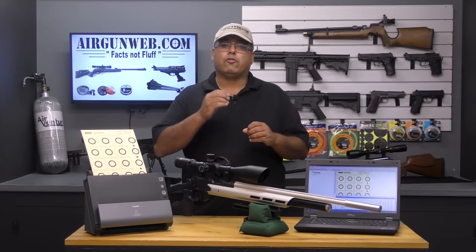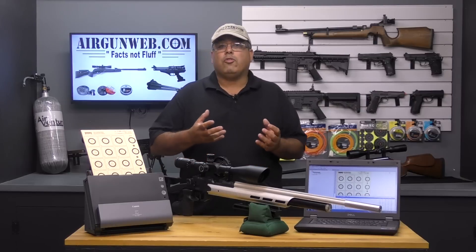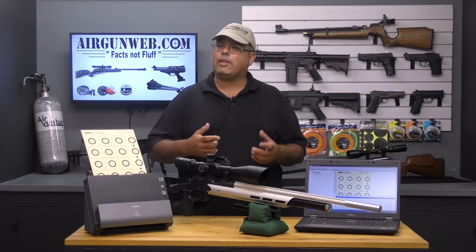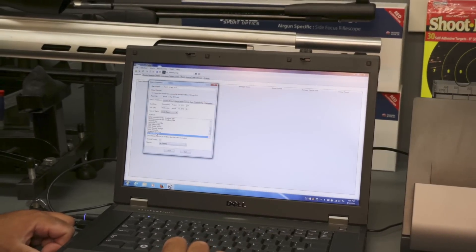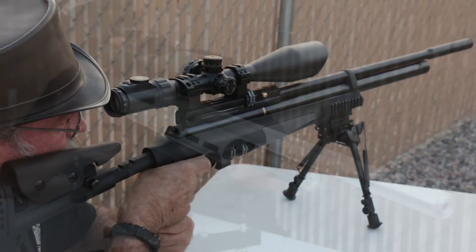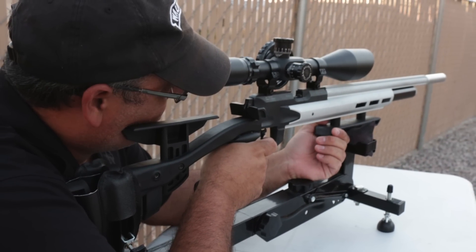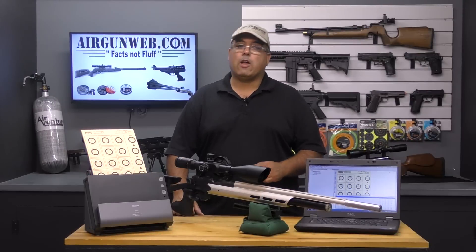Once you get everything installed and start looking at the options, it might look a little bit overwhelming. But from experience, once you nail down the type of match you'll primarily be shooting, it's pretty easy to replicate the process and get things going very quickly. The first thing I did was enter my shooters. From there, you can create a match type, pick your shooters, and then you're pretty much ready to start shooting and scoring. To test the system out, I had a buddy come over and we shot an impromptu 25 meter airgun bench rest match. Once we completed our time on the bench and loaded our targets into the scanner, it's time to let Orion do its job. It's a very simple process that becomes second nature only after a couple of practice matches. So let's take a look at our final summary.